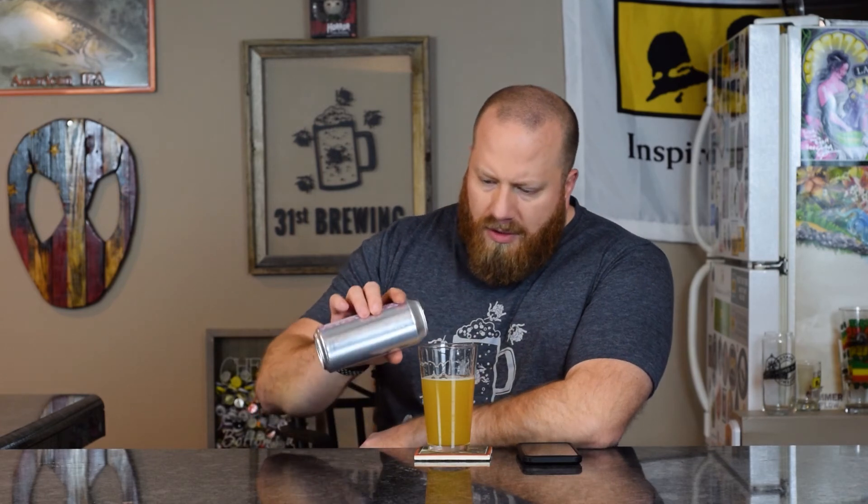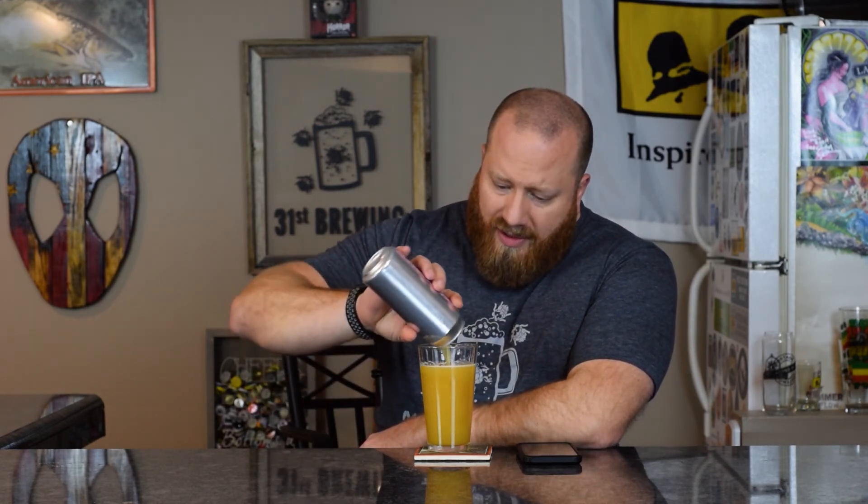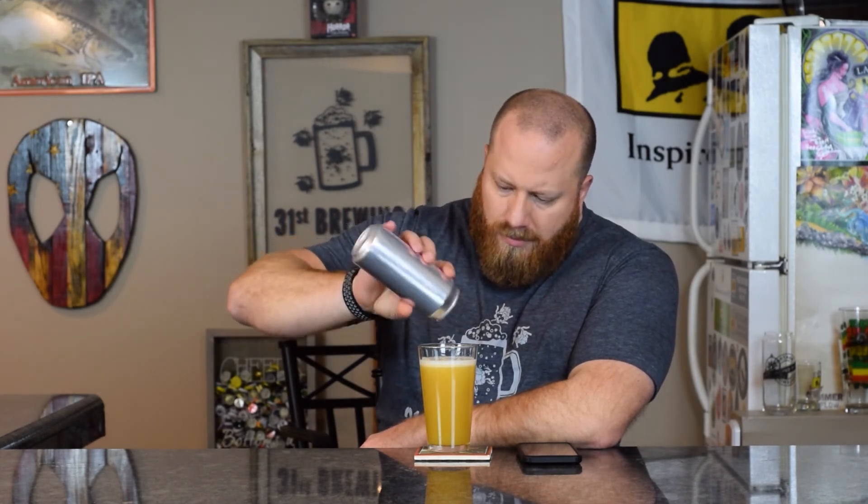It's very crushable. Let's pour the rest of this in — that should give us a little bit of a head. There we go. Now we've got an off-white, almost orange-colored head in there.